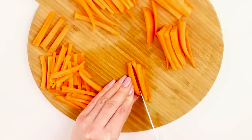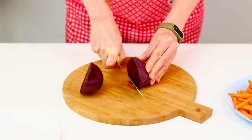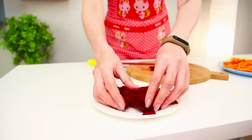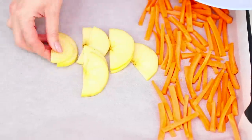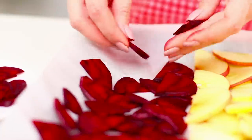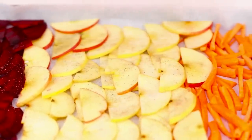Take a beet and cut it into four parts, then cut it into discs. Cover a baking sheet with baking paper and lay out the pieces of vegetables and fruits evenly. Add spices — sprinkle the beets with salt and the apples and carrots with ground cinnamon.